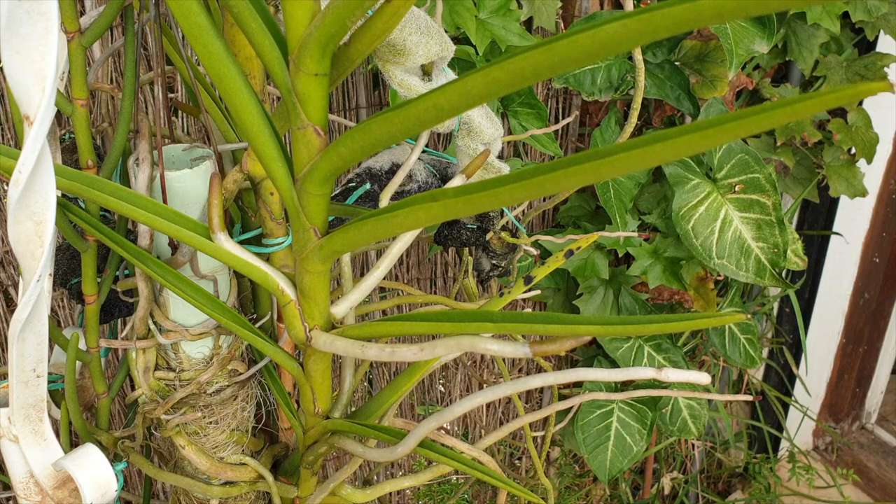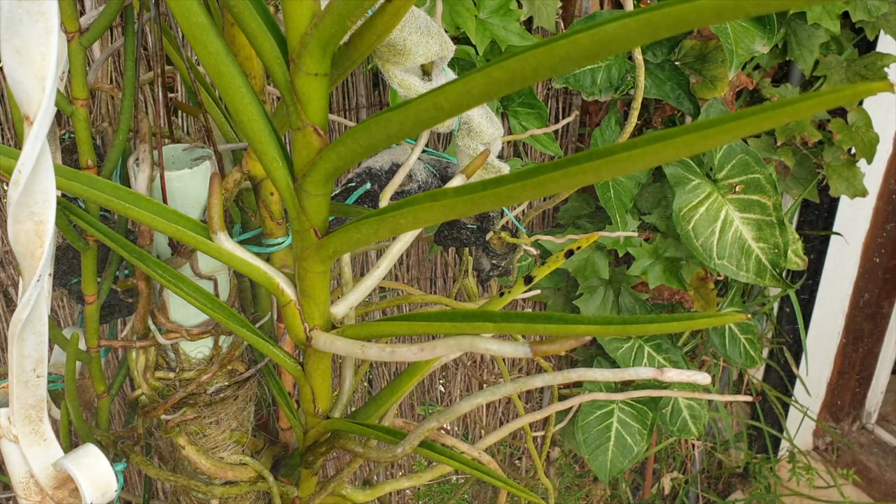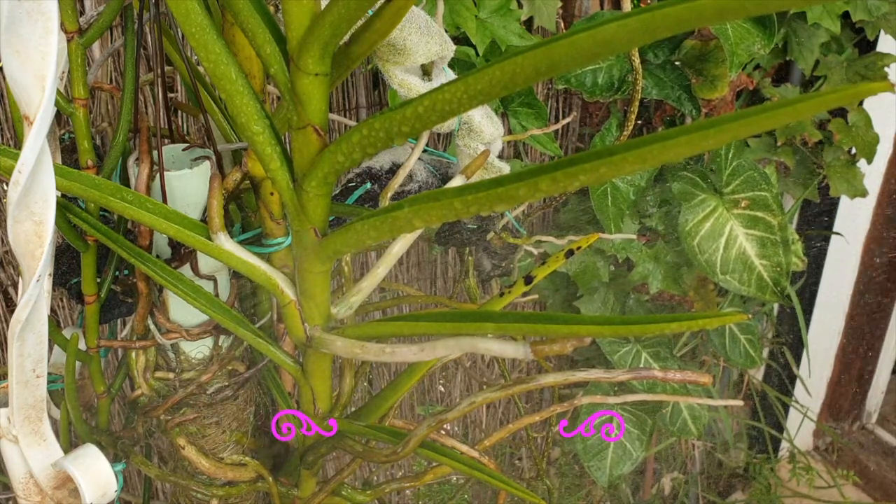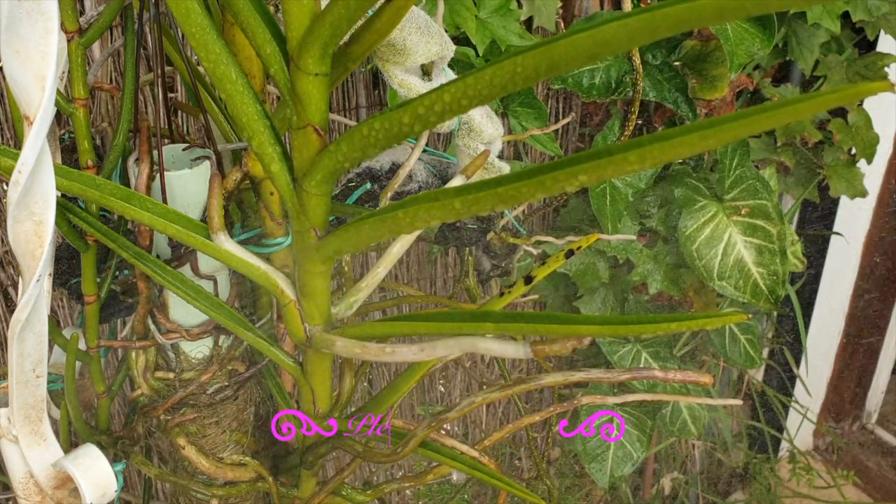Hey, it's so good to have you here. Thank you so much for clicking on this video, which I hope will serve its purpose, bringing to your attention the life cycle of an orchid root and some fun facts in between.